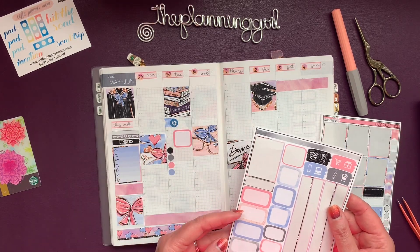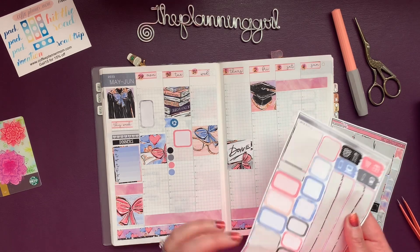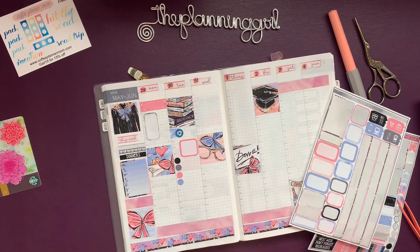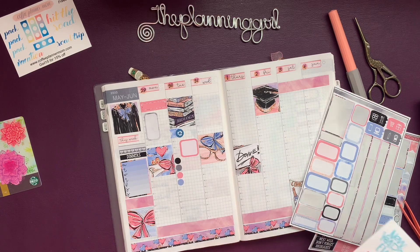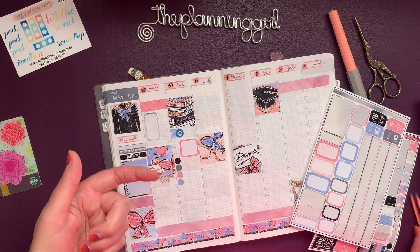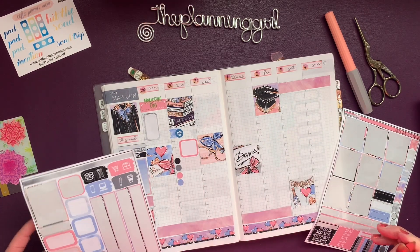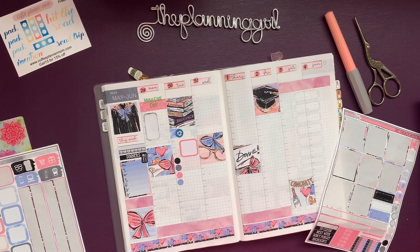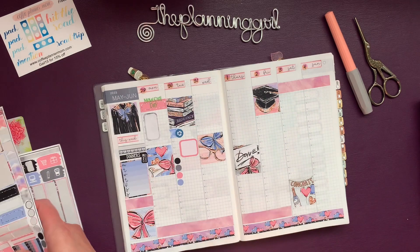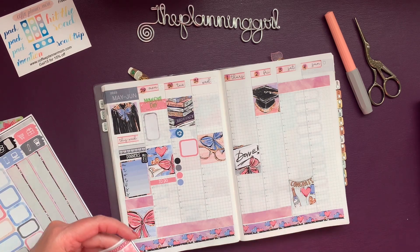Today is hanging out on the deck, and I think I'll film a couple of things as well — that's Memorial Day. Do I have a Memorial Day sticker? I would expect I do. It's in here but it's green. I'm going to use it anyway. This is a Happy Planner — you'd think they would color it red or blue. Let's use the dinners sticker here too.